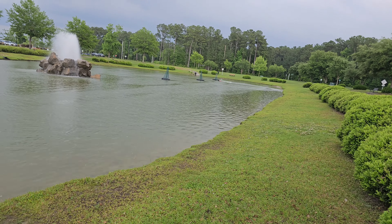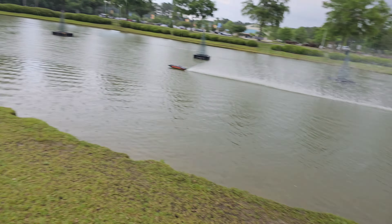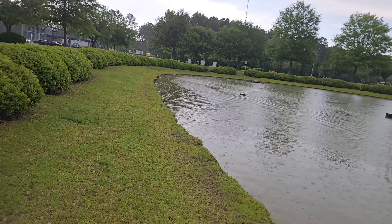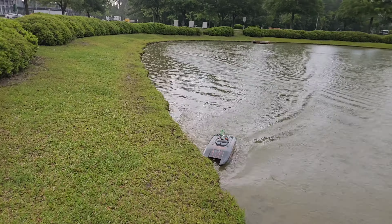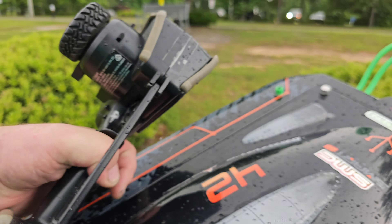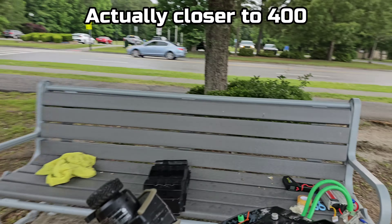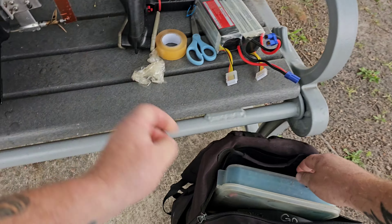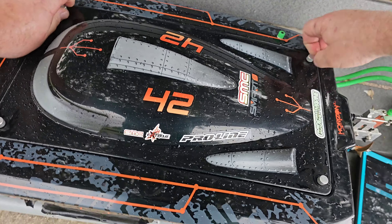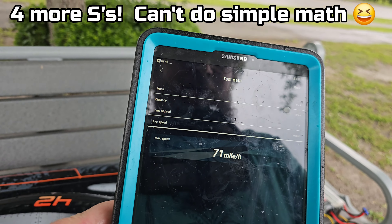I'll do two passes and then bring it in and check the temps again. Whoa — slow down. I know this is kind of repetitive but I don't want to mess this motor up. The motor is $200 and a new rotor is $300 — that's basically a $300 motor. So I'm trying to take it easy.